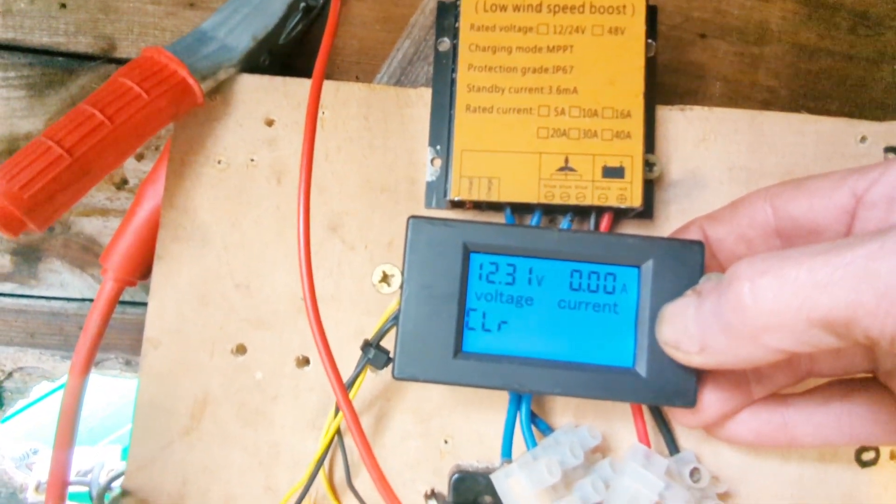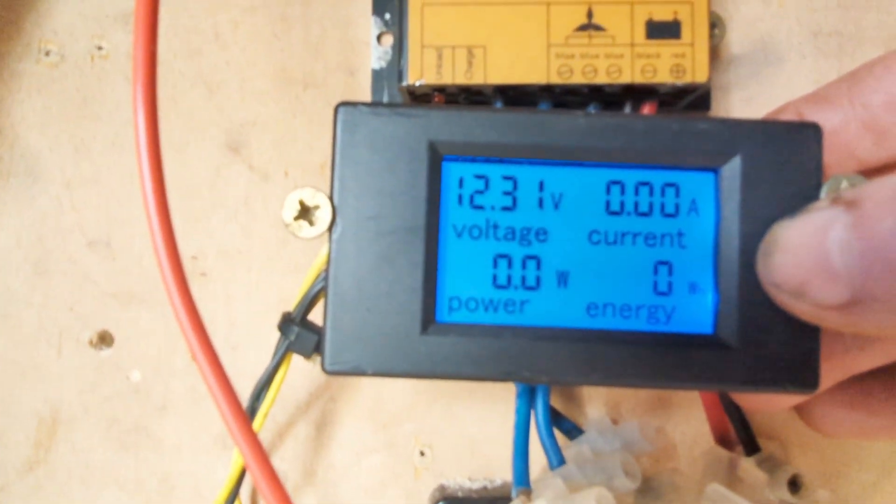Hold the button down, keep holding, keep holding — there. Press the button — zero.